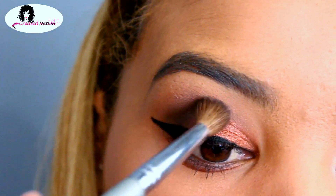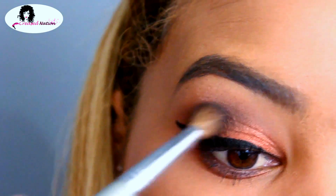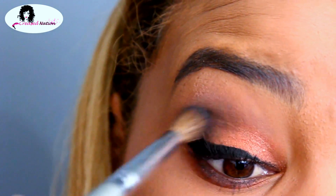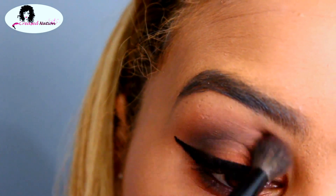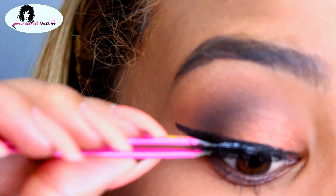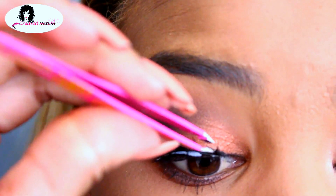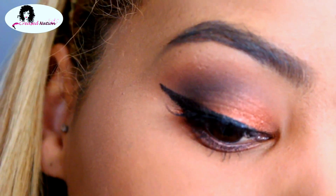Now that my liner is placed down, I can just darken up the crease where I need to and then blend that out. For lashes today, I'll be using the Mistress lashes by the Crease Nation brand. Using my finger, I'm just lightly pushing that up.